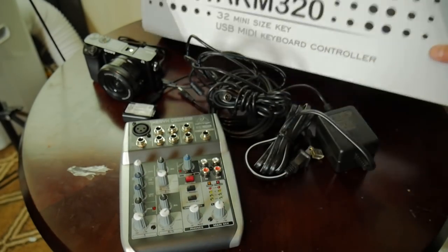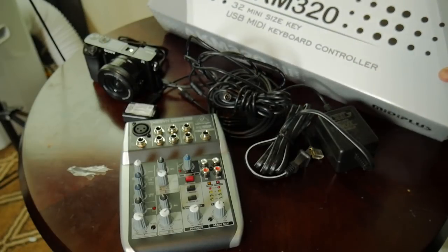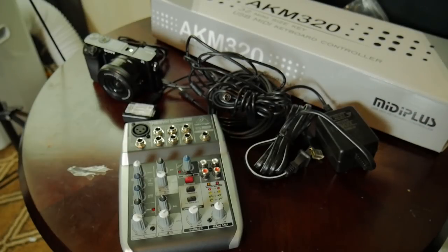This was just for fun — I got a little MIDI controller. This one is apparently a pretty good one. Maybe we can do a separate review; let me know in the comments if you're interested.